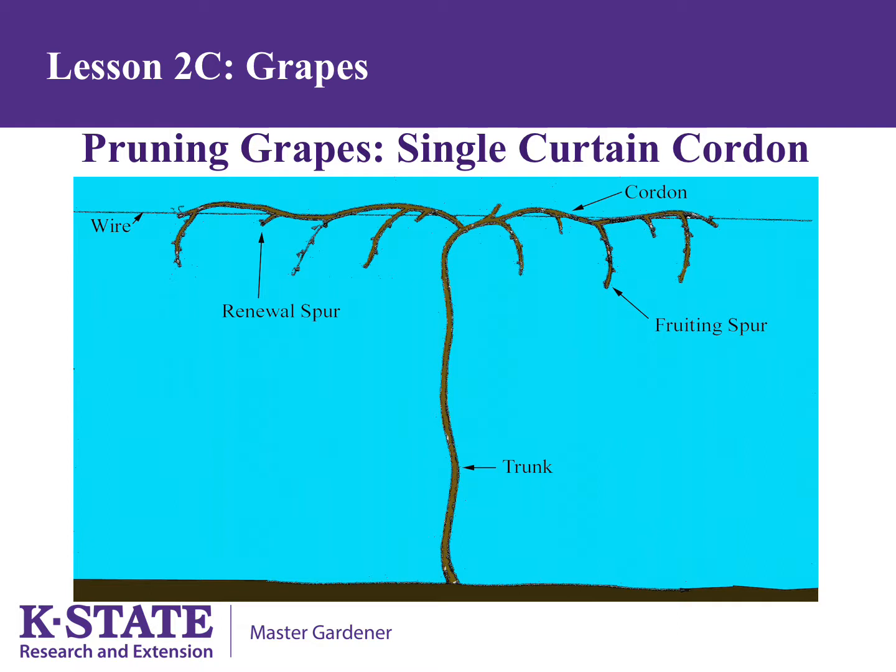These are cut back to three to five buds. Then choose the next three largest, healthiest shoots on each cordon to be your renewal spurs. These are cut back to one bud. The renewal spurs will be the fruiting spurs the following year. The first bud on each of the fruiting spur or renewal spur usually produces leaves but no fruit. Buds two through five produce both leaves and fruit. Grape pruning may seem severe as you remove more growth than you leave, but is necessary to produce high yields.